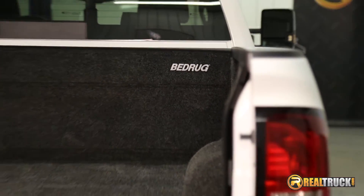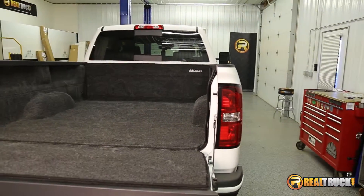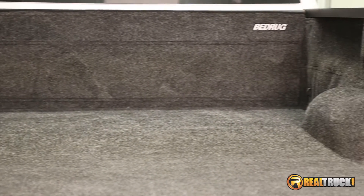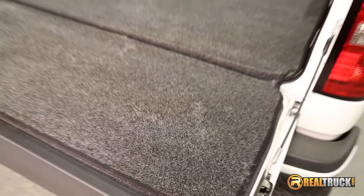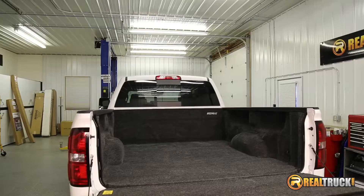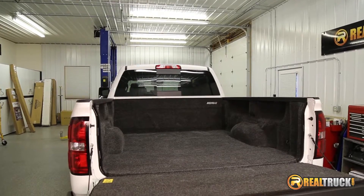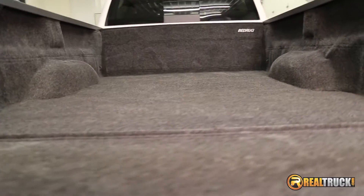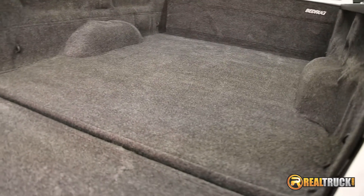Hey guys, Keela here at Realtruck and today I'm going to show you the Bedrub Molded Carpet Truck Bed Liner. Offering complete truck bed protection with a custom molded design that perfectly fits the contours of your truck. Constructed out of a carpet and closed cell foam combination with a cushioned floor that's soft on the knees and comfortable. This liner will withstand the roughest of weather conditions and is waterproof and stain resistant.